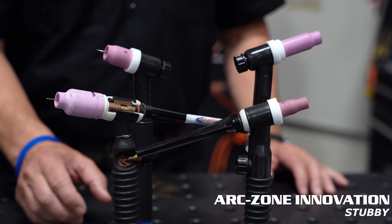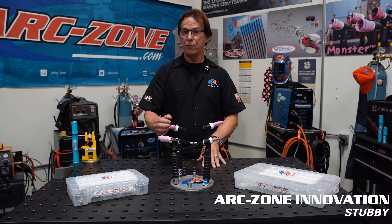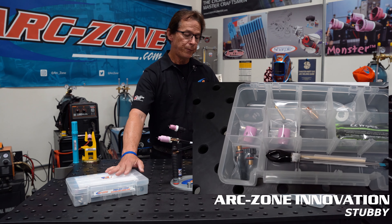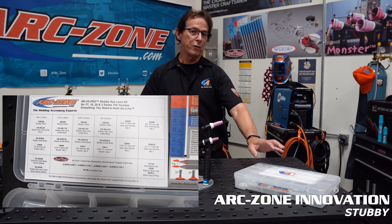You can see the difference in size is considerable. These are available in complete kits or you can buy all the components individually on our website. We have the single size kits for the gas lens collar bodies, and then we have the pro kit which includes the non-gas lens and the gas lens in one convenient kit.